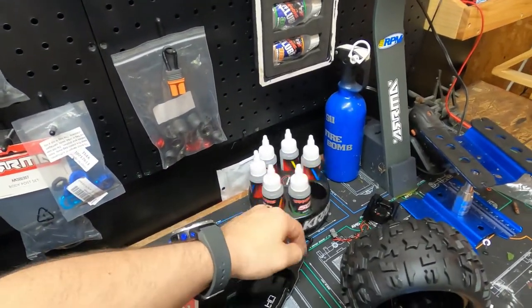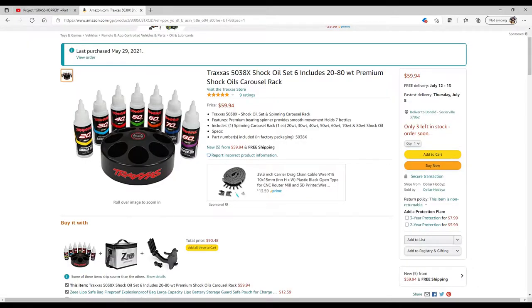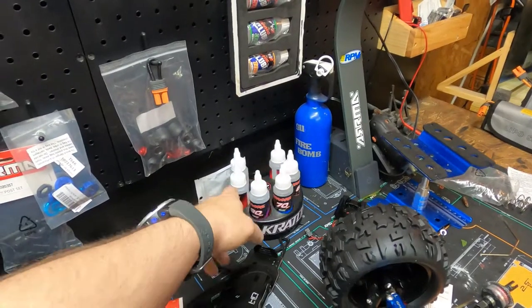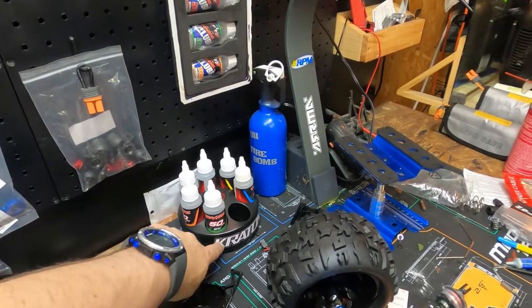If you guys are looking for shock oil, you need to get this Traxxas shock oil carousel thing — it's 60 bucks but it comes with all different types of oils: a 40, a 60, a 70, an 80.